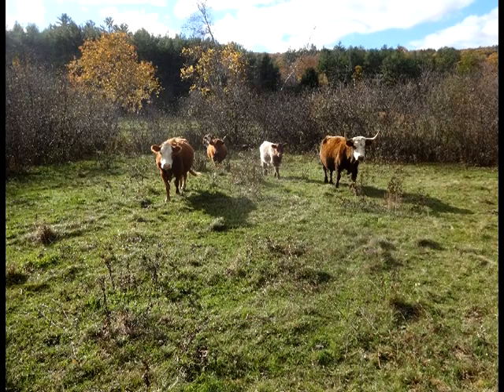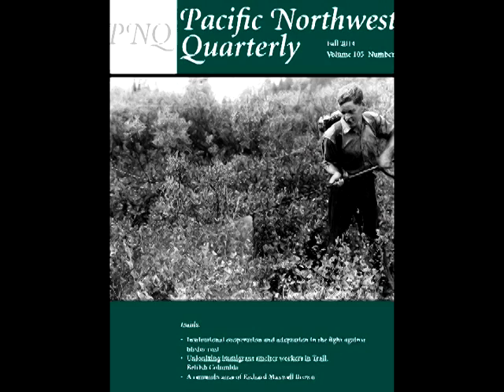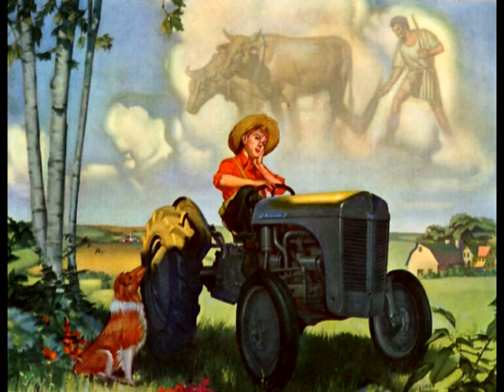Mike grew up on a small farm in New Hampshire in the 1950s. He was 12 years old when the blister rust control program came to town. Rick grew up in northern Vermont in the 1960s and spent high school summers working for the blister rust control program. Through the memories of Mike and Rick, you will experience the blister rust control program through the eyes of an adolescent male. As I sat with Mike in his chestnut-lined living room on land cleared by his ancestors, we visited the year 1951.